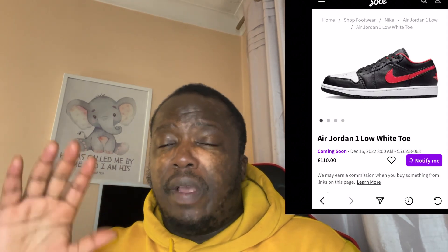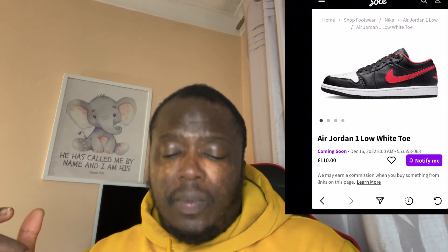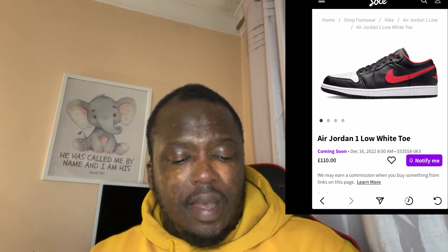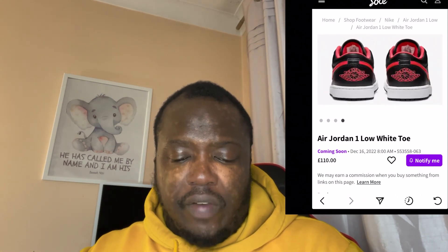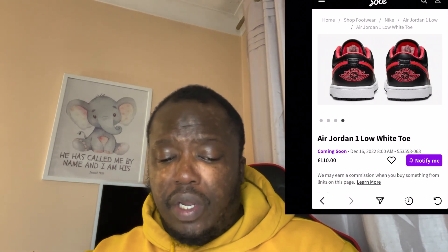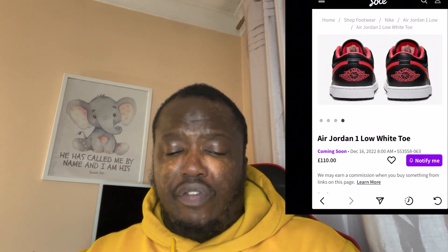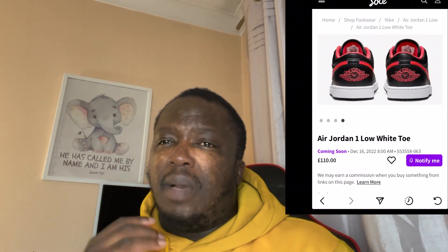Comment down below what you think — maybe I'm being a bit too harsh, let me know. On the back of the shoe you've got the embroidery of the wing logo in red, and that's beautiful. From the back the shoe looks fantastic, it looks beautiful. It's just the front that doesn't live up to what you'd expect, especially around Christmas time.